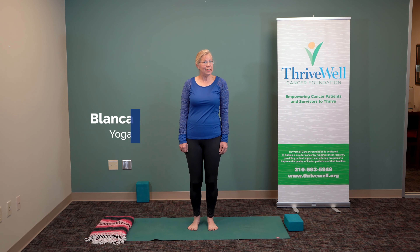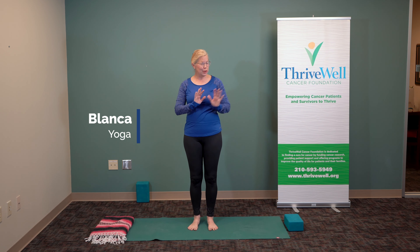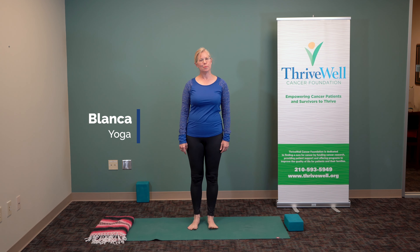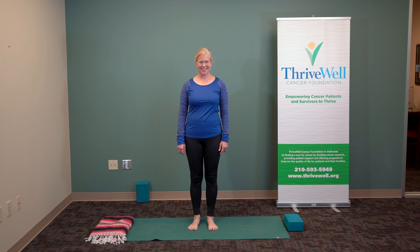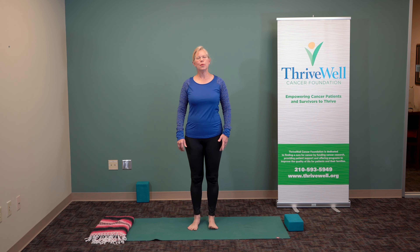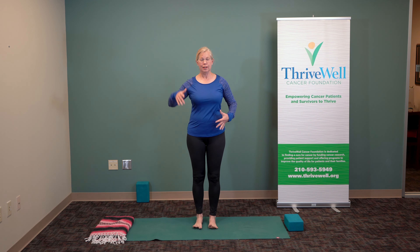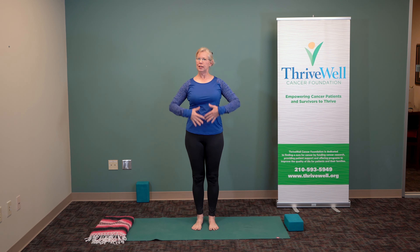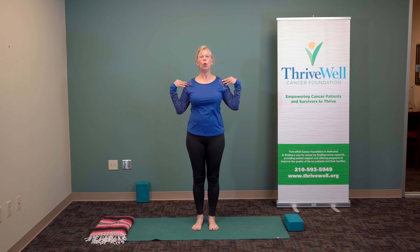Hi, welcome to Diva Yoga, Diva and Dude Yoga. This is Blanca Bird. I look forward to practicing with you today. Today we're going to work a little bit on posture — feeling tall, feeling long, feeling alert in the whole body.